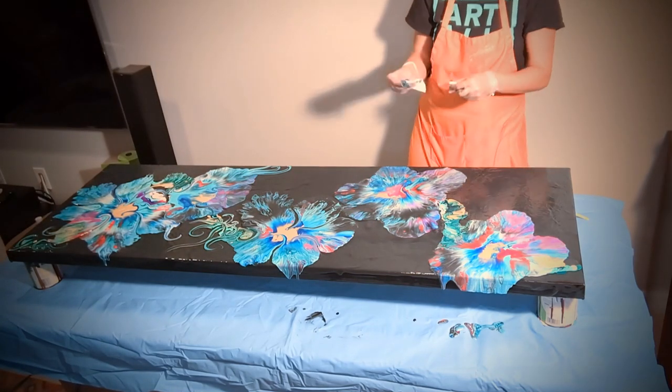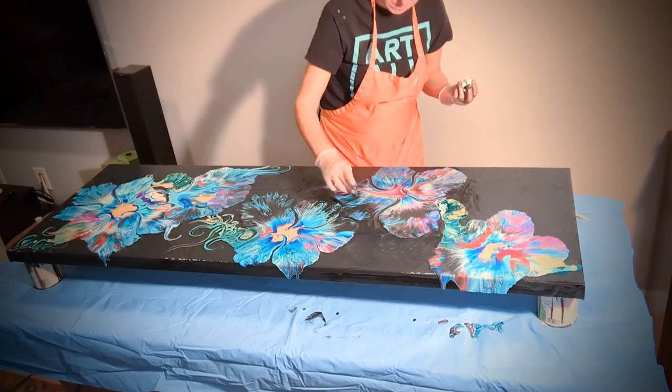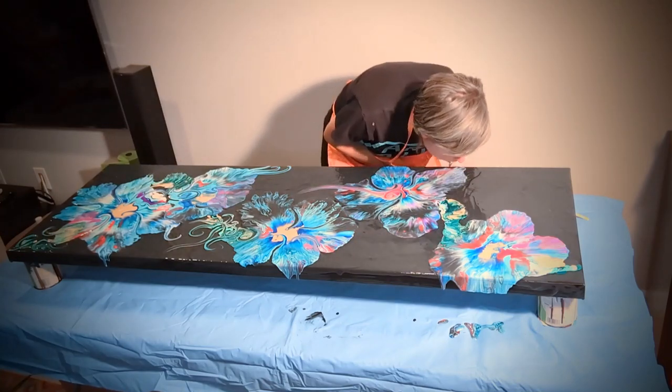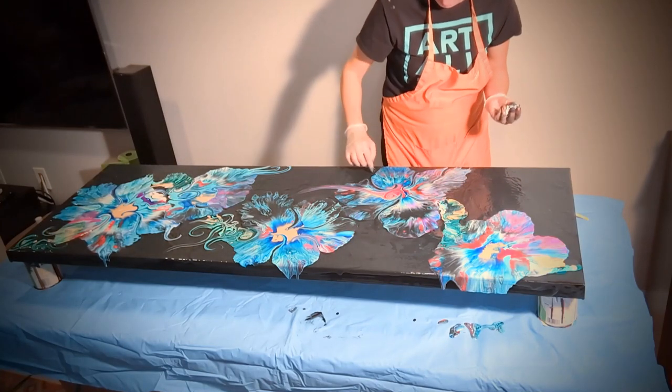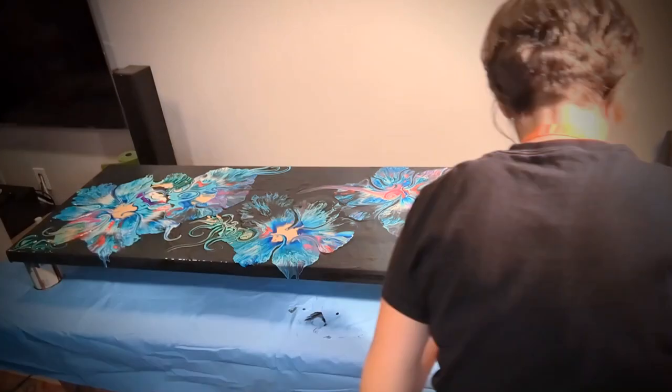Blue is the dominant color. There are some iridescent colors in there and I'm just going with the flow of what feels right.